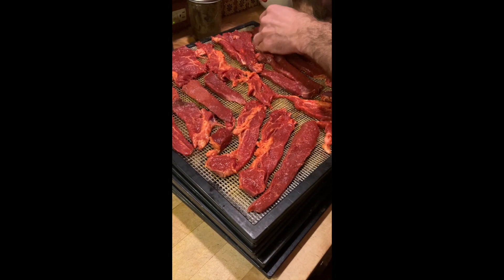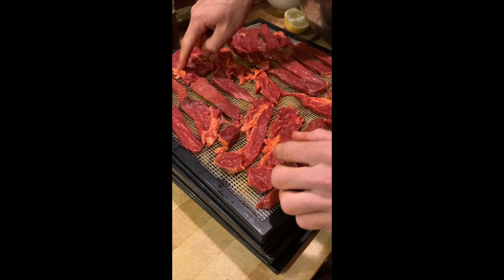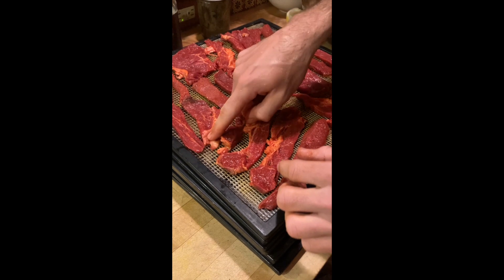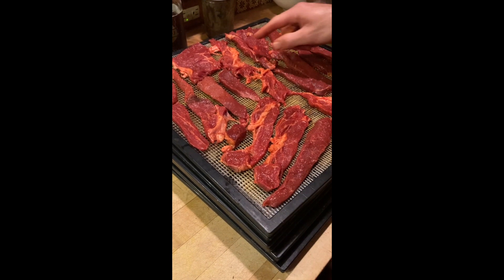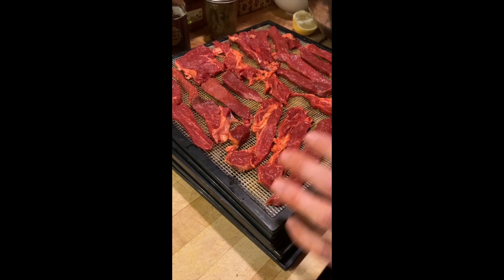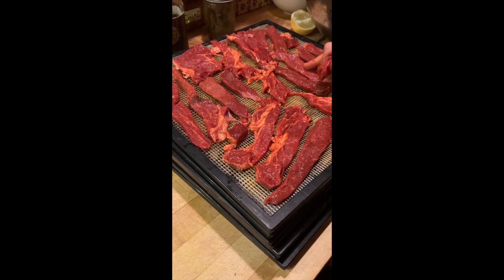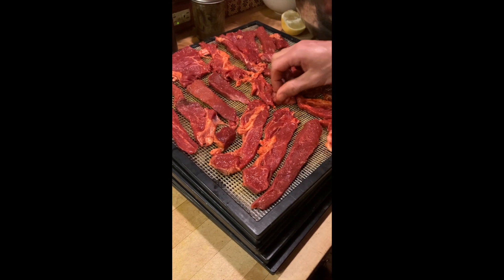There's no sodium nitrate in this. This is the fat, and the fat will go bad first — but it also tastes the best. So when this jerky is finished, I'll eat the fatty pieces first right away or put them in the freezer. The pieces without as much fat will last in my closet for a whole year.